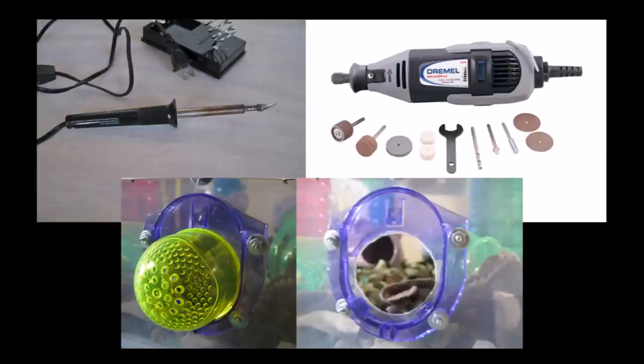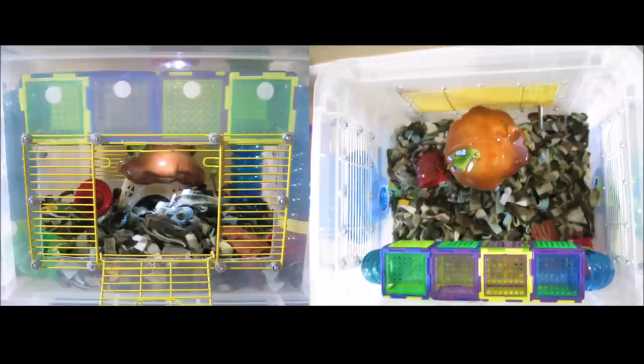The top level has a hole cut out on the bottom with a puzzle playground connector screwed in on the inside of the bin. One short curved tube connects to it. The side holes have screwed-in connector pieces cut from critter trail cages. I used a hot knife to cut the connectors, windows, and holes out. I used a soldering iron to make the holes for the screws and a dremel to sand down the edges. When I put in the screws I put the head of the screws on the inside of the bins to keep Gimli from injuring himself.